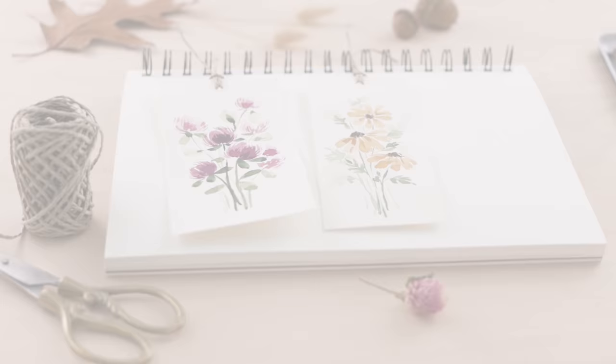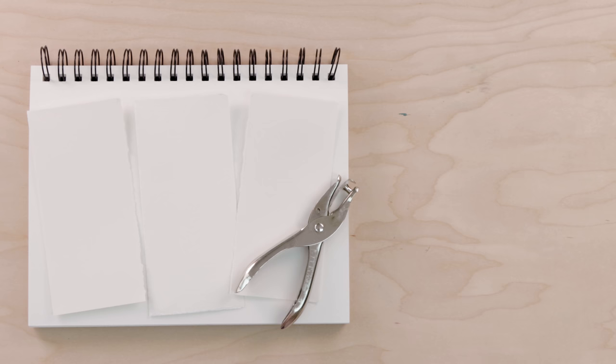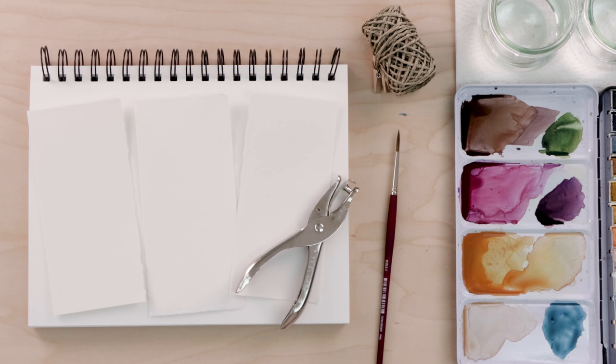Okay, let's paint some bookmarks together — these are going to be a lot of fun to make. Here are the supplies I'll be using: a paper surface to paint on, three ripped paper bookmarks, a hole punch, some twine, watercolor paints, two glasses of clean water with paper towel for blotting your brush, and a paintbrush. I'm using a number four round.